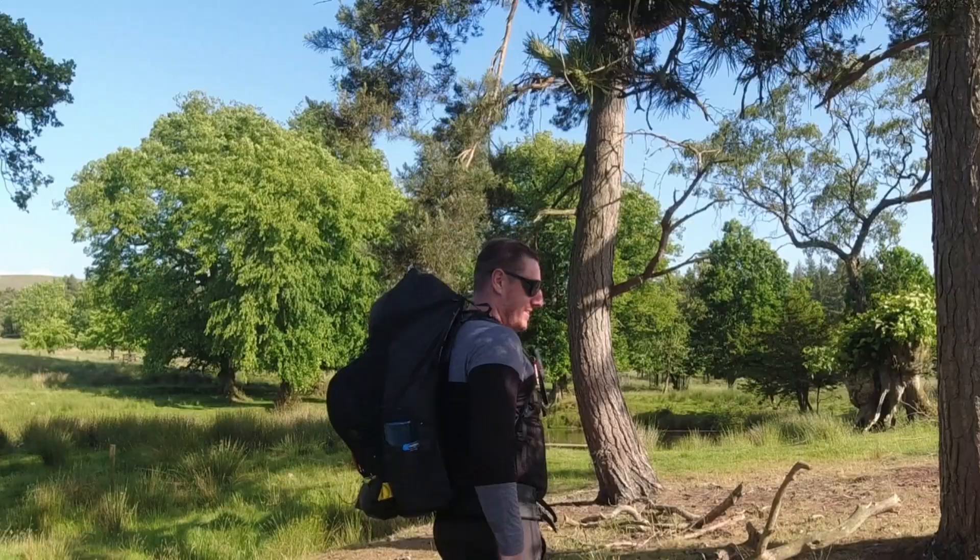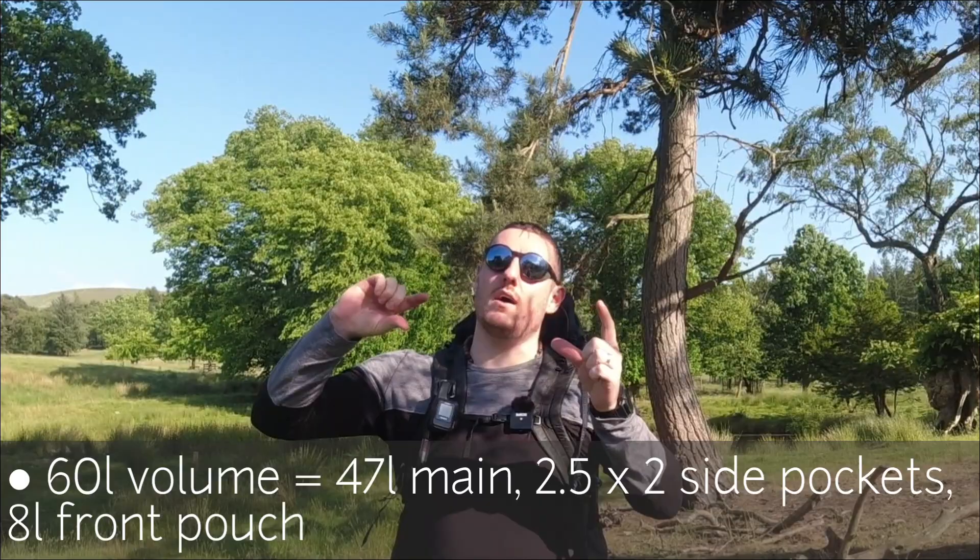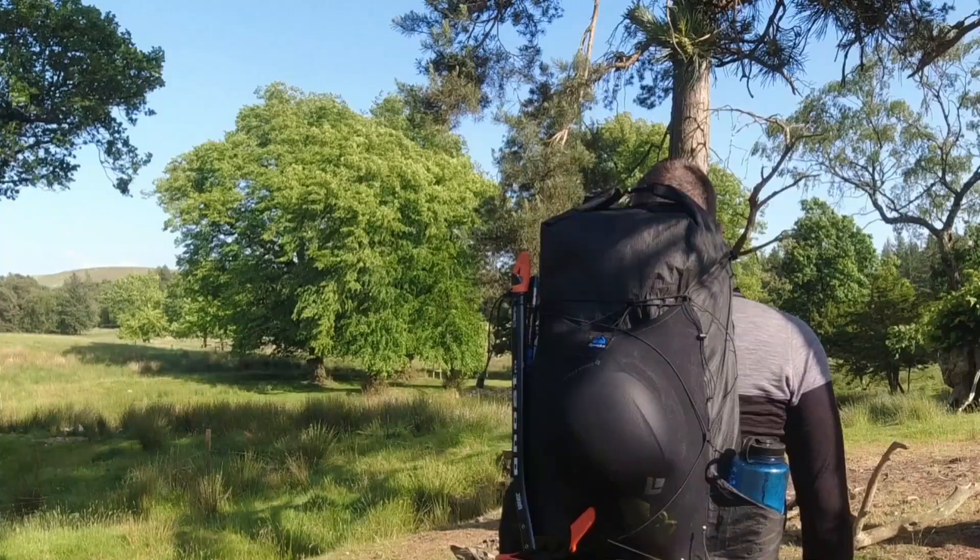The backpack is 60 litres in volume, broken down into 47 litres in the main pack, two and a half litres on either side, and the pouch is 8 litres.